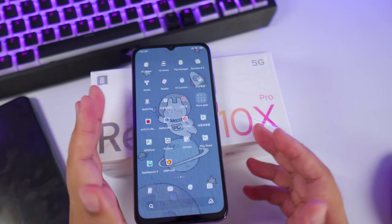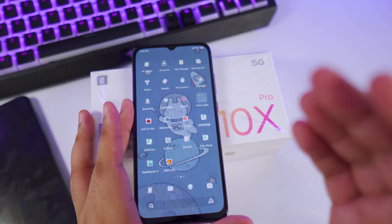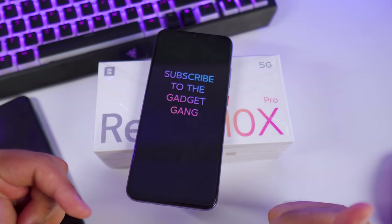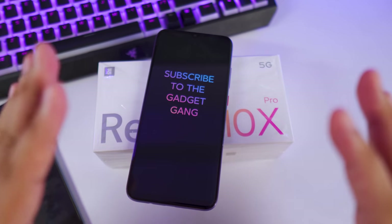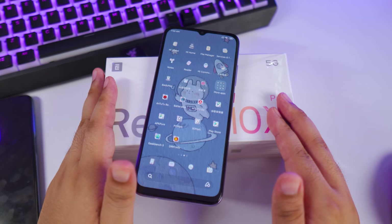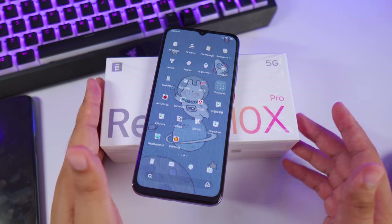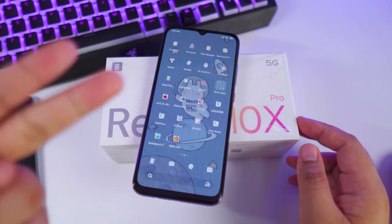That's going to be it for my initial impressions on the Redmi 10X Pro. If you have more questions about this phone, let me know in the comment section and I'll address them in my full review. If you want more content about the Redmi 10X Pro, make sure you subscribe to Gadget Gang, Zuletec Reviews, and Gadget Psychic. If you enjoyed this video, please give it a thumbs up, subscribe, and hit the bell button.